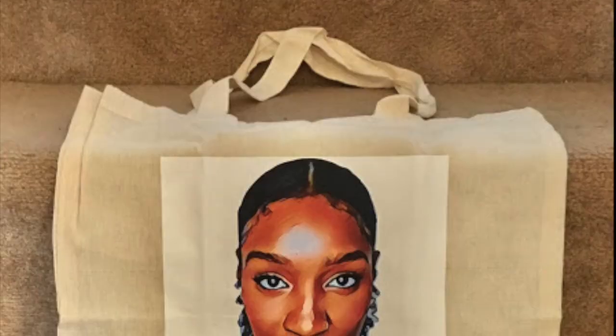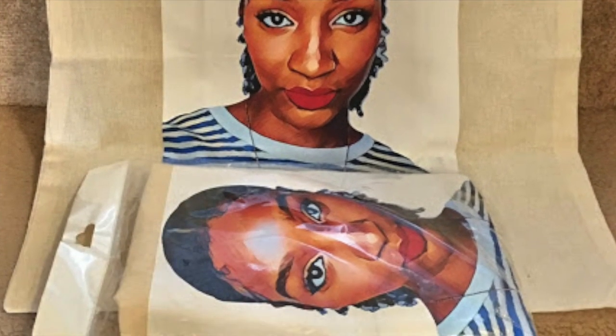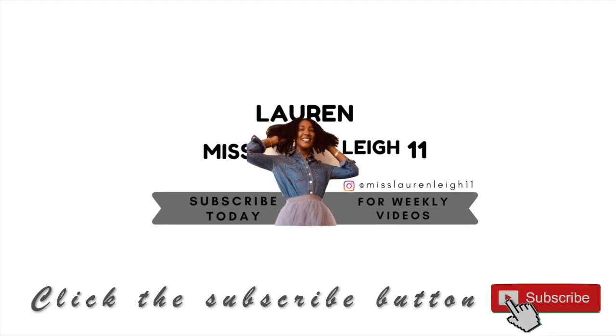This video is brought to you by S.T.A.L.A. Hey everyone, welcome back to my channel — I am Miss Lauren Lee 11 and today I'm going to show you how to do a wash and go using only DAX Naturals.